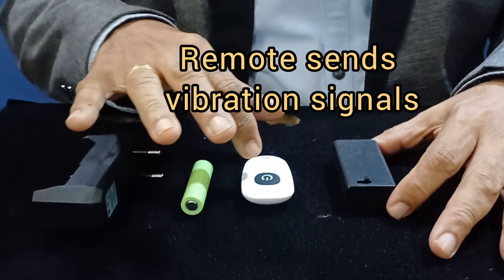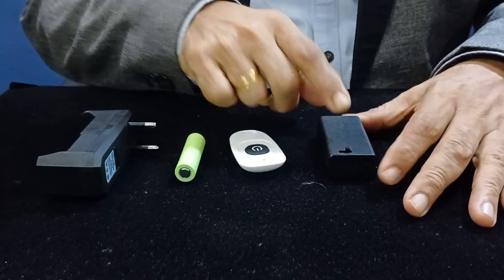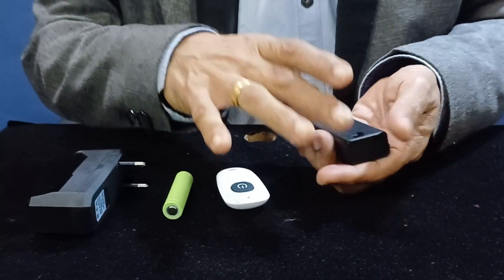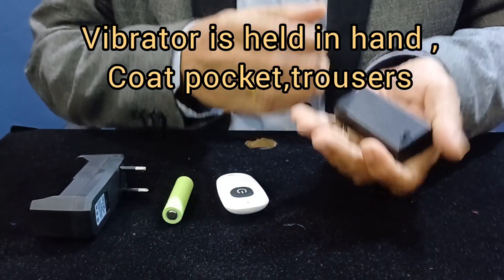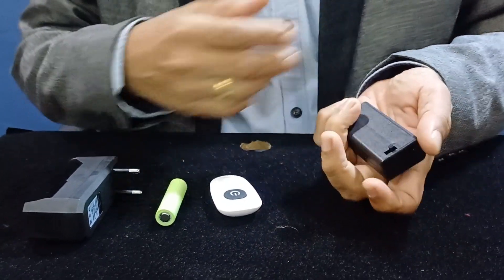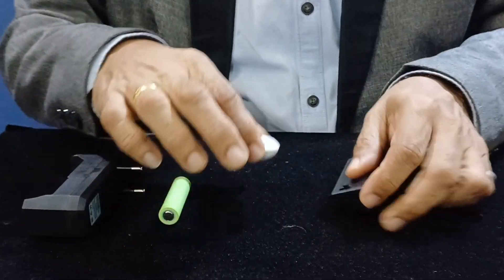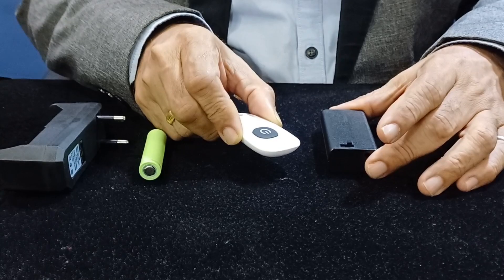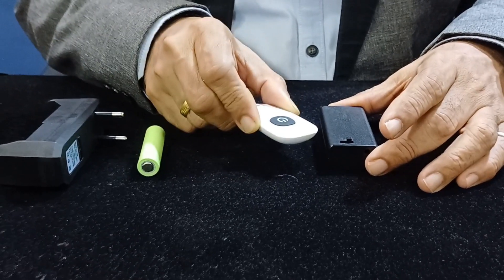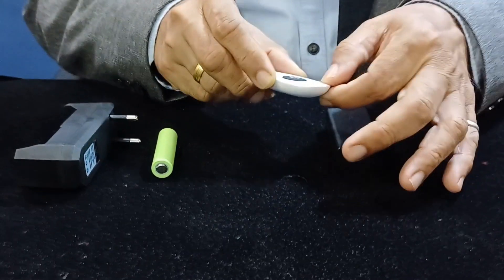The concept is this: the thumper receives vibrations from the remote. The thumper is held in the mentalist's hand or kept on his body — in his trousers or coat pocket — while the remote is held by the assistant, giving the mentalist the proper signals during his act.